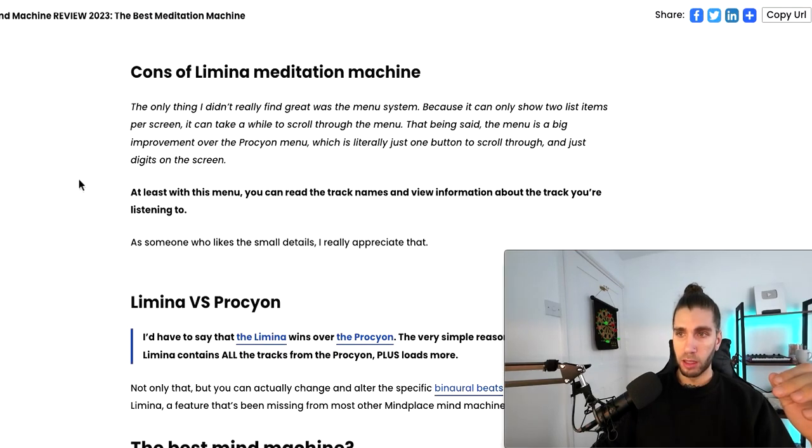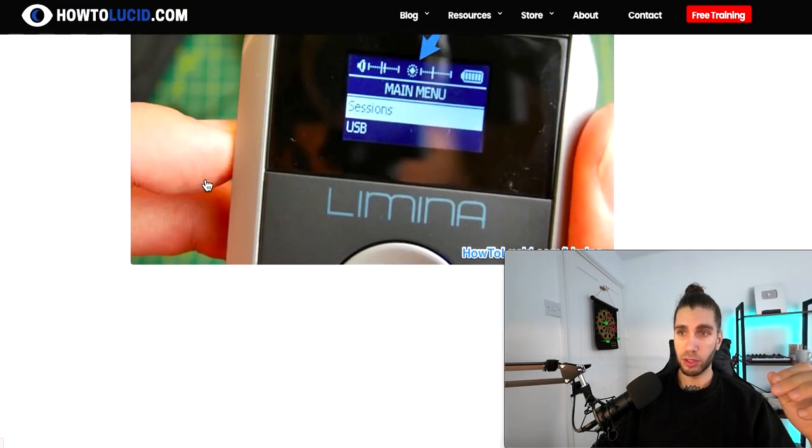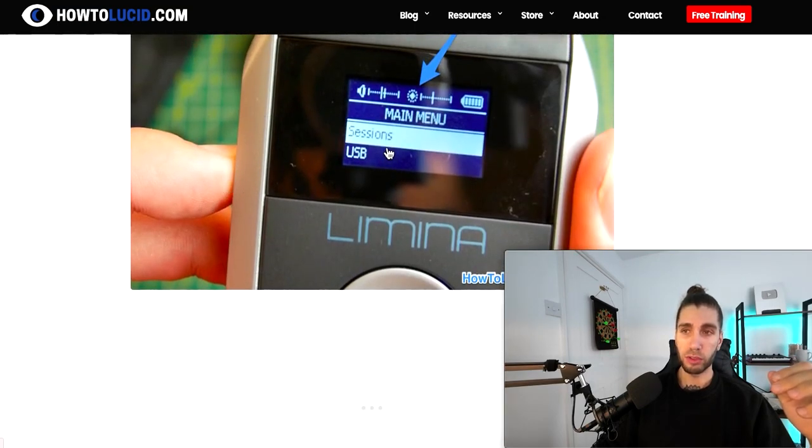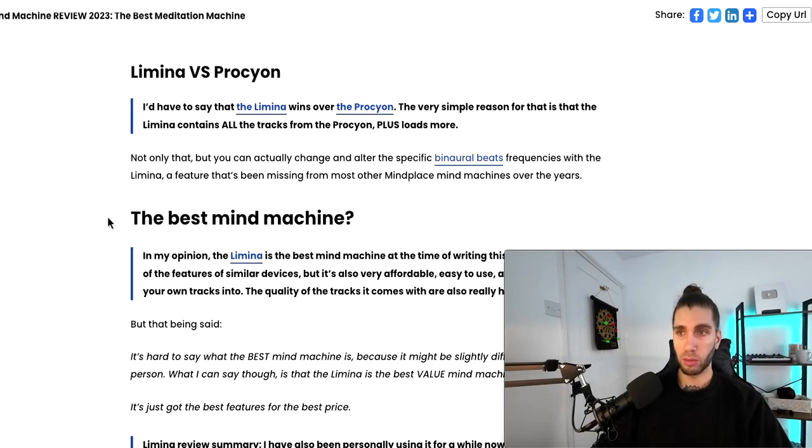The only real downside of the Lamina is the menu system only shows you two things at a time, so if you're scrolling through lots of tracks it's not the most efficient. But apart from that, what I found myself is that I had one or two favorite tracks and would just always use them. It's not like an iPod where you're constantly flicking through different tracks — most of the time you'll try a few, find one or two favorites, and just use them. You might have one for sleeping, one for lucid dreaming, and one for focus, and that's pretty much it.